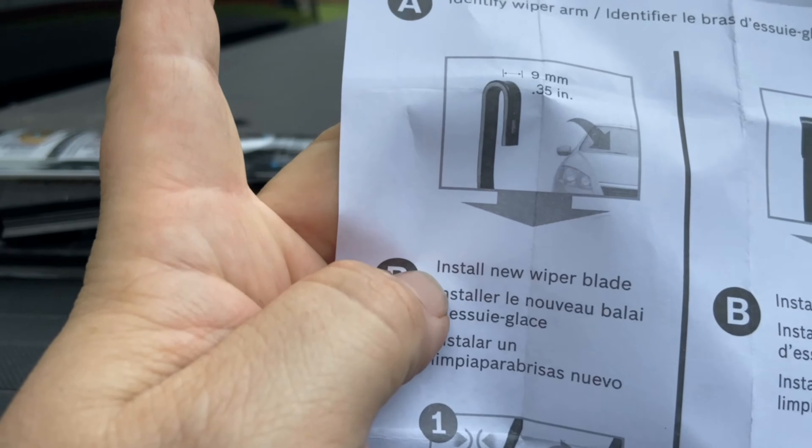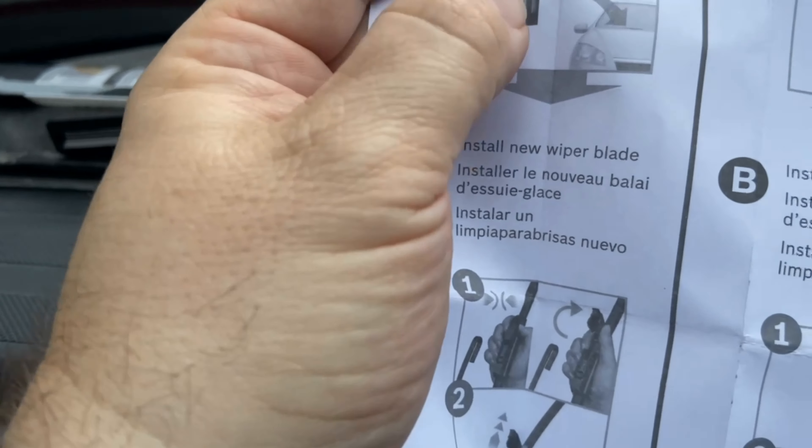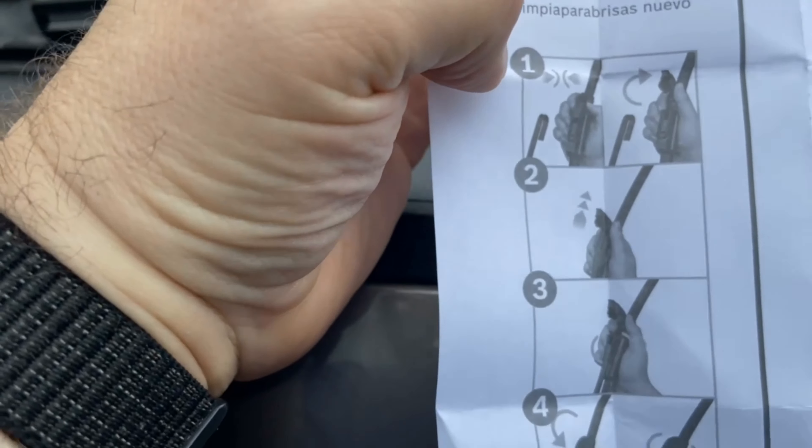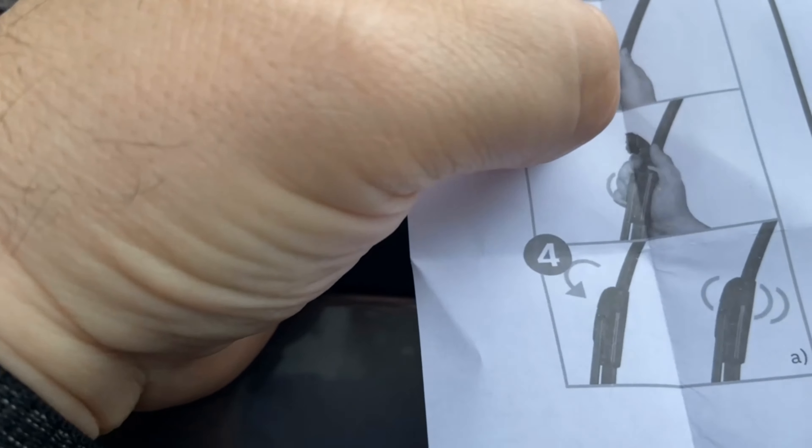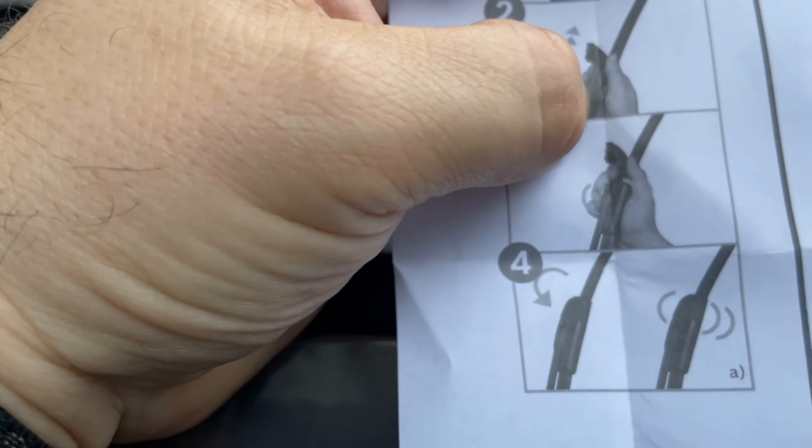So this is the latch. You pull it up and then the wiper slides right out of there. I'm going to show you what I'm putting on and then I'll put the new one on.